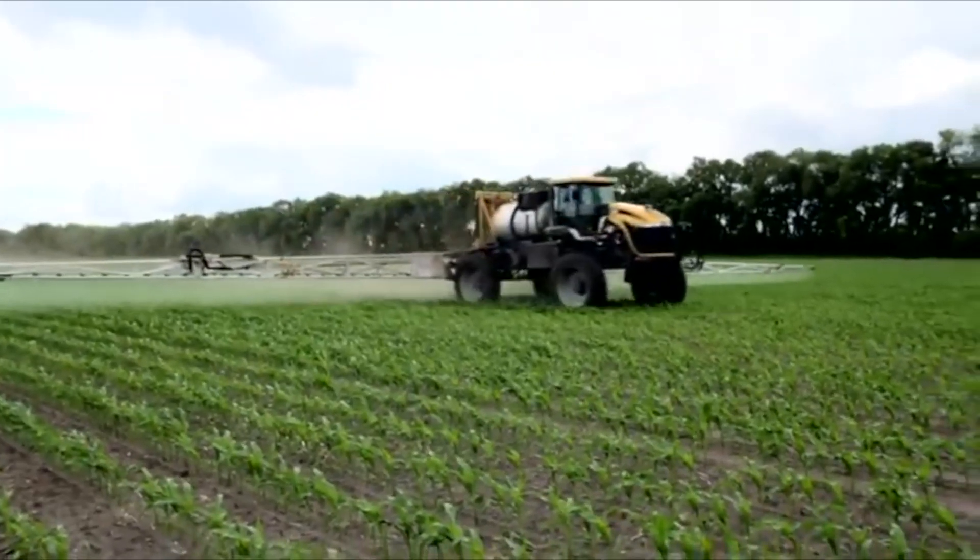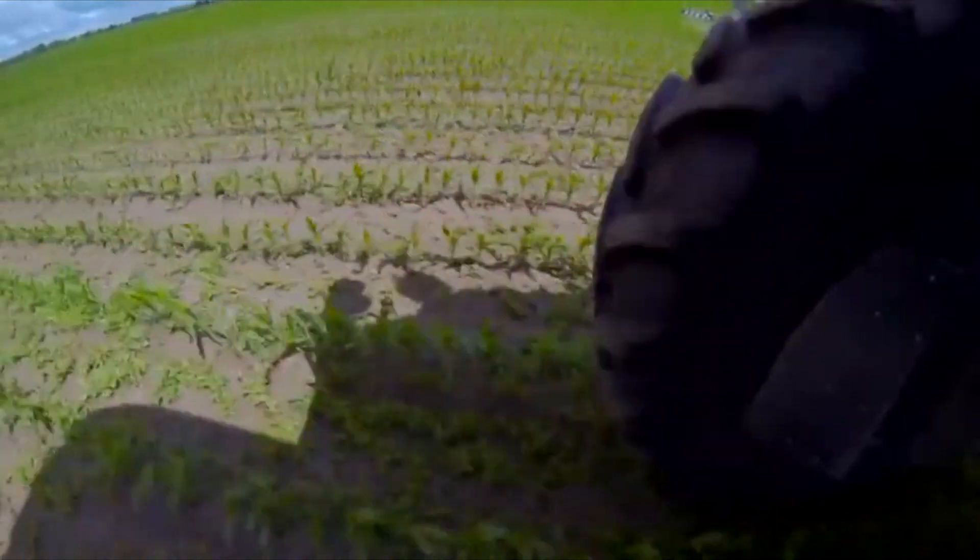We started down the path in 2012 looking at liquid encapsulation, which is very common and has been used — there are products on the market today that use that technology. We couldn't get the weed control and the crop safety we needed, so we used a novel technique: a solid encapsulation technology. That enabled us to get the weed control and the crop safety, so chemistry that previously was cut off as soon as the corn spiked can now go early post in addition to pre-emergence applications.